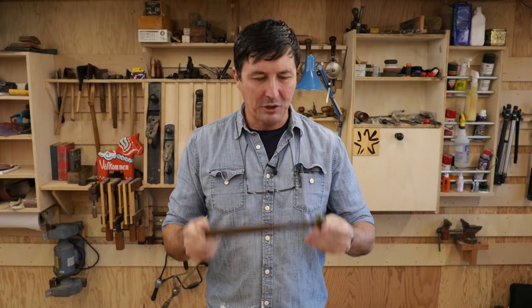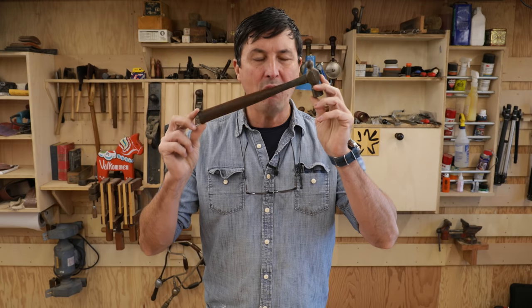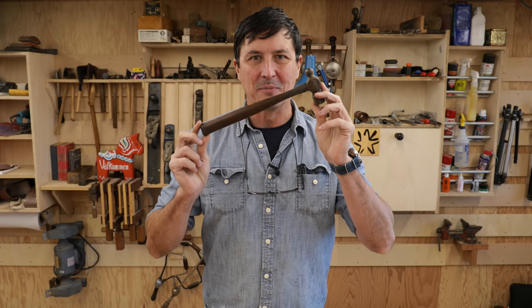Welcome back friends to the shop. Today we're going to attempt to do something I've never done before, and that's to turn an oval handle on a lathe.